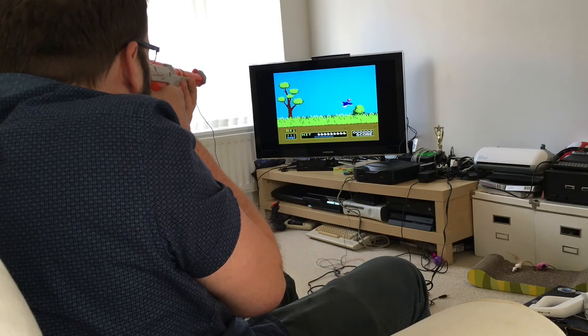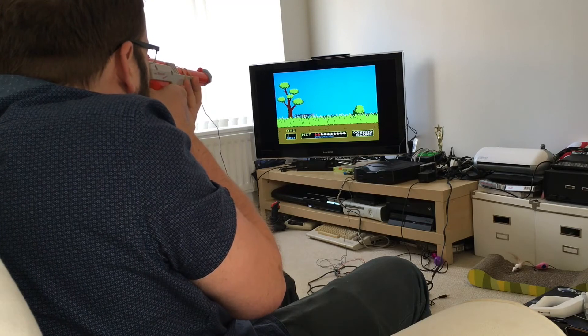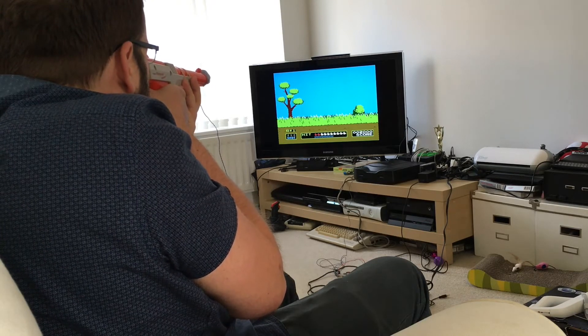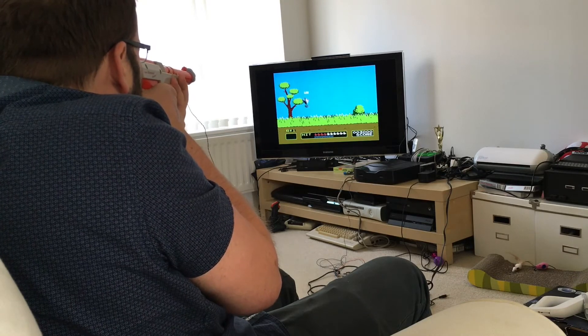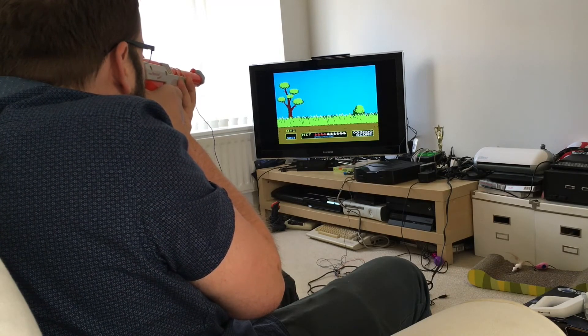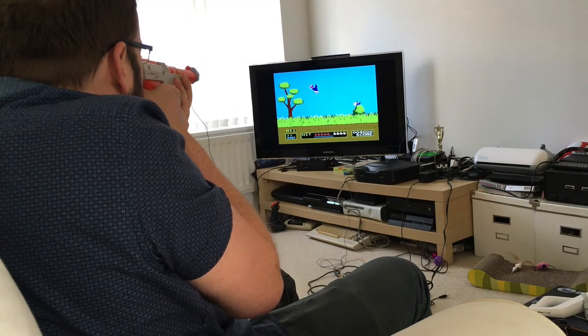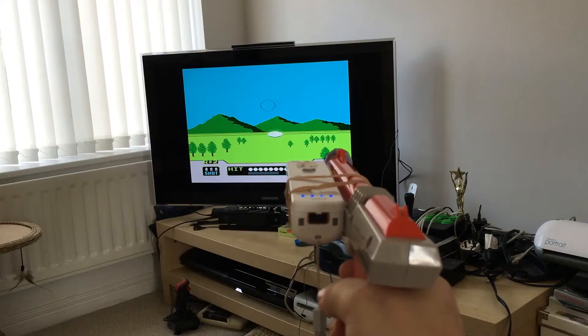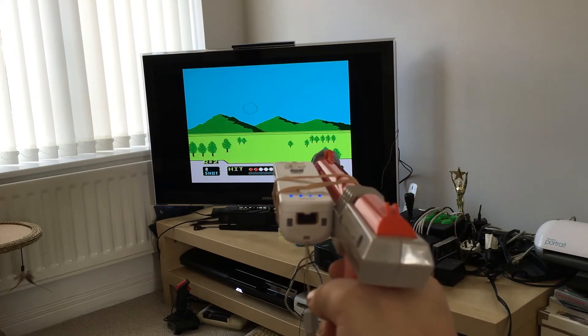With all that in place, here we are playing Duck Hunt on a real NES with a real zapper — albeit a real zapper with an LED held in the end of the barrel by Blu-Tack and a Wiimote held onto the side with elastic bands. As my device is sitting between the console and the TV, we can also inject new data into the video signal. If we want, we can add a reticule to the display and play it Wii style.